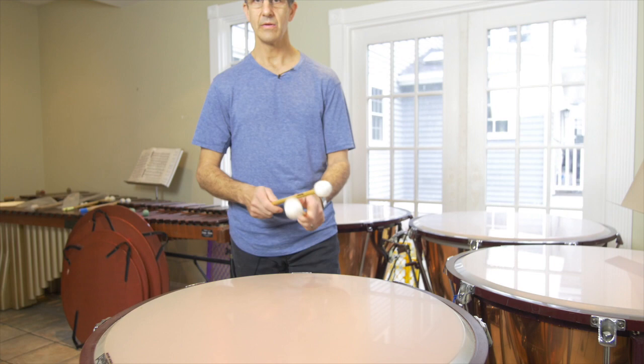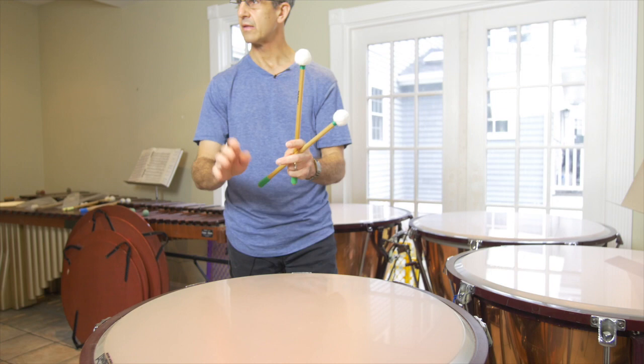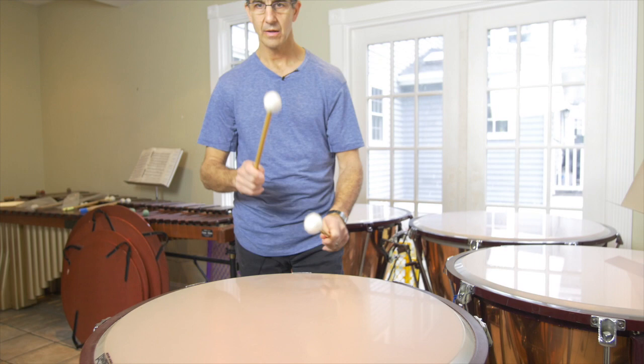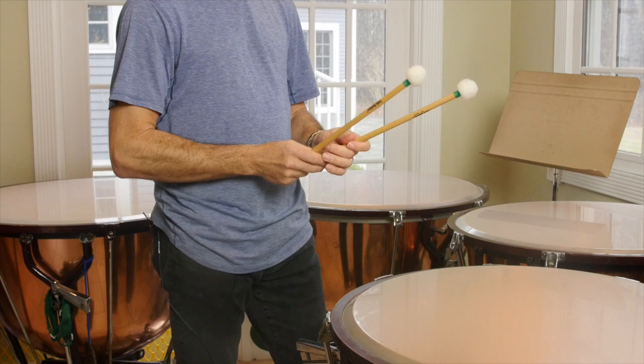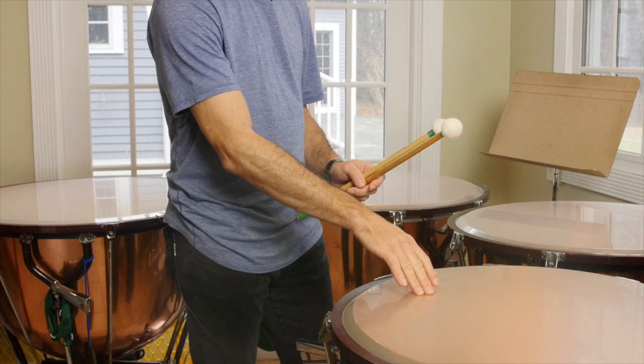It's just like bouncing a basketball. You can use bigger muscles to slow down the stroke and get a more legato sound. If we use faster muscles like the wrist, we get a sharper, more staccato sound. You can change the articulation a little bit on the timpani. We want to try to hit the drum around two inches from the rim, and we never want to play in the middle.